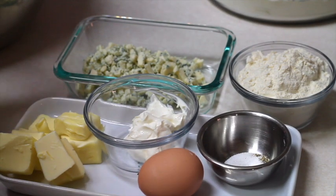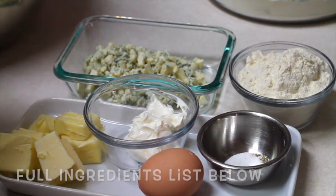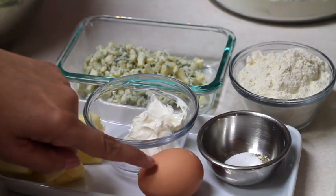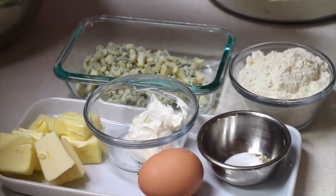For these cookies you are going to need 100 grams of blue cheese or gorgonzola, 113 grams of softened butter, 2 tablespoons of heavy cream, 1 egg yolk, a pinch of salt and pepper, and 3 quarter cups of flour.